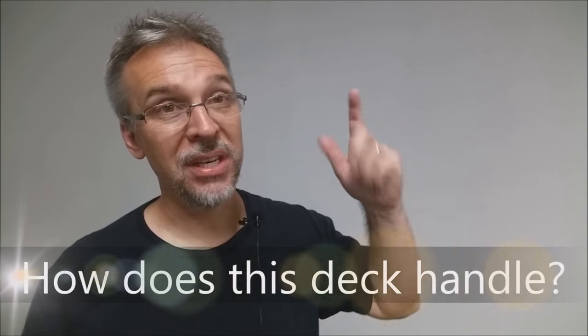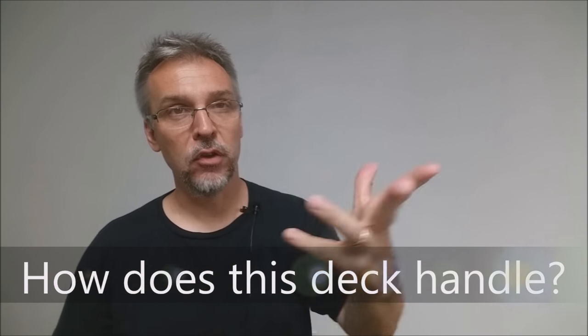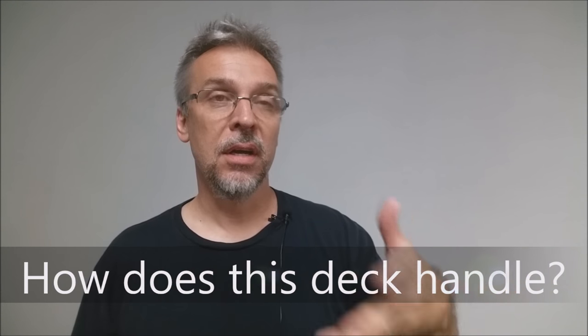We're going to address that age-old question: how does a deck handle? If you've been familiar with my channel, you know that I don't do shuffles or spreads or flourishes in my reviews, and I try to approach the review a little bit more analytically, historically. People do ask time and time again how does a deck handle, and I've answered that casually in comment sections and written a couple of blog posts about it. So while I'm talking, I'm actually going to show you some of the different caliper measurements we've taken over the past year or so.